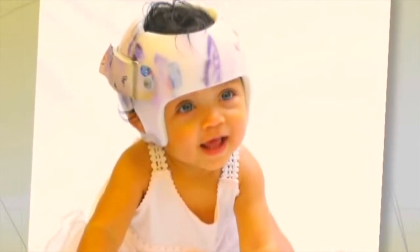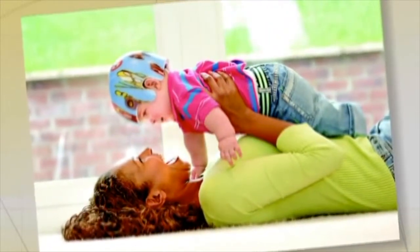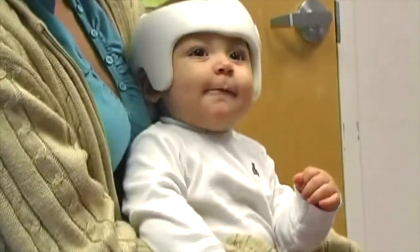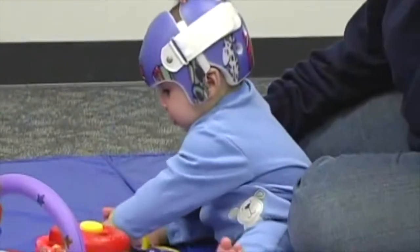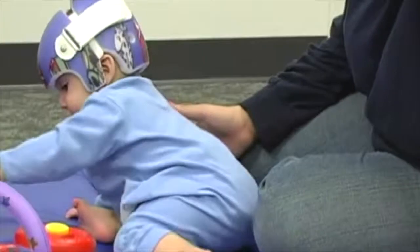The Star Band itself is available in five different styles, so each band completely addresses a specific head shape deformity. The options available to families with the Star Band and Star Scanner treatment through OrthAmerica are far greater than in any other type of program.